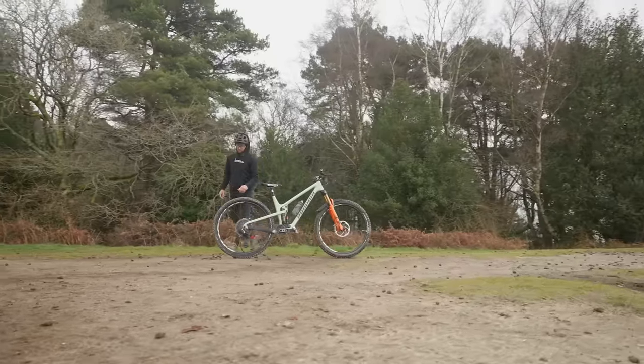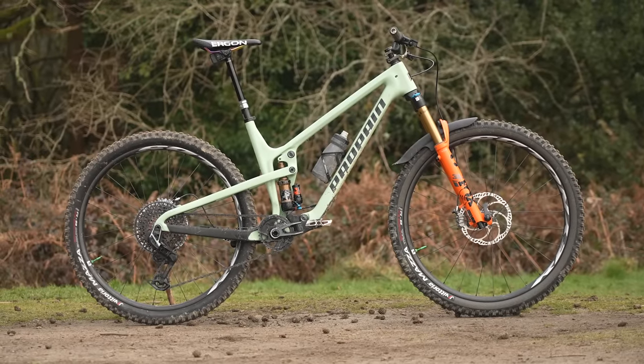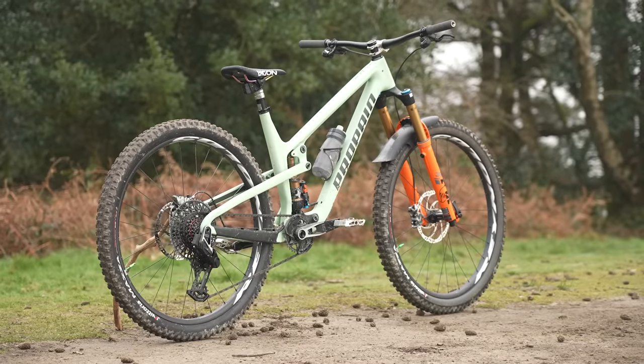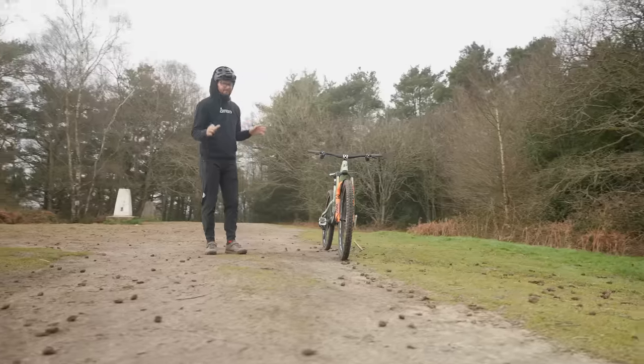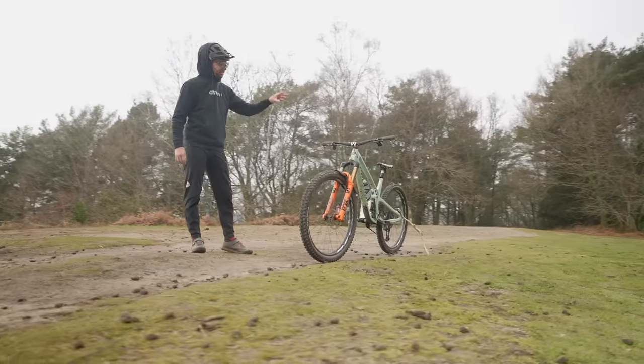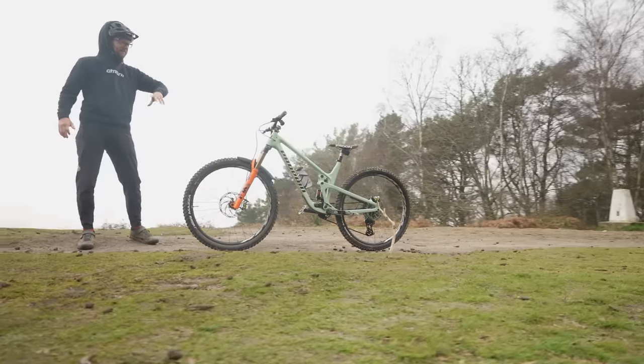There is a balance, of course, which is why today I'm representing team trail bike. Don't get me wrong — I love a big bike like Blake's, they're great fun to ride. But if you were to have one bike, is that the one you choose? I don't think it would be. The trail bike is literally the Swiss army knife of the mountain bike world. It can do everything — 140, 150-ish.